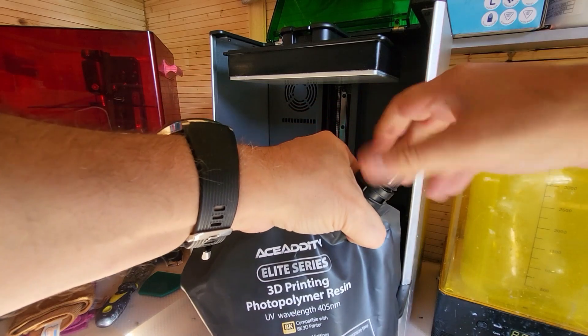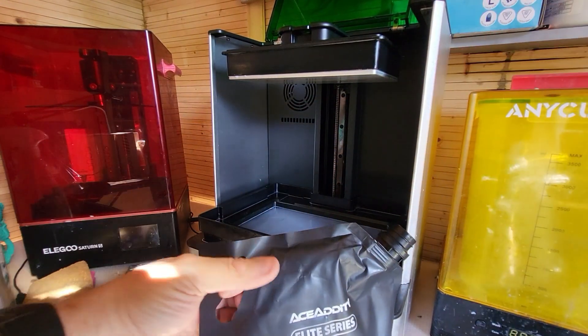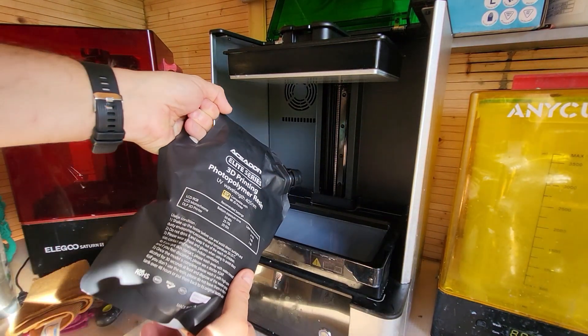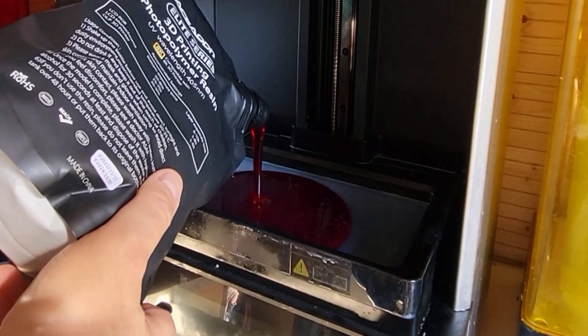What have I found with printing with it? Well, to be absolutely honest, it printed fine. I've had no problems with it, no failures. I popped it on my Uniformation GK2 and it works fine at two seconds — no problems, no issues. Everything came out.